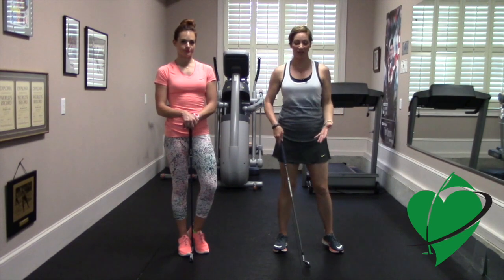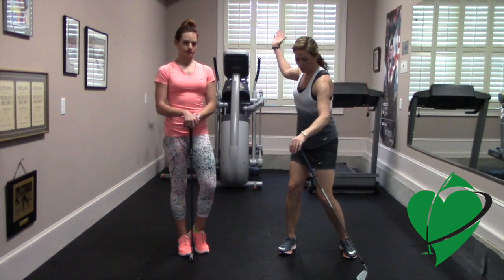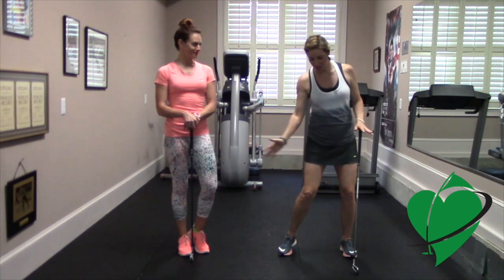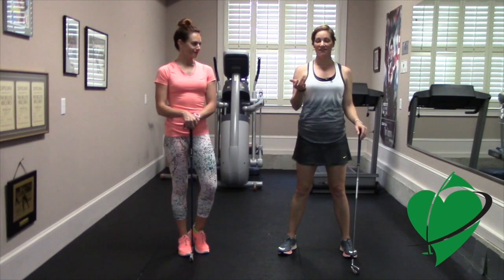In order to generate power in your swing, you have to really learn how to load your backswing. When you load your weight into your backside, then it's easy to generate power on the downswing.